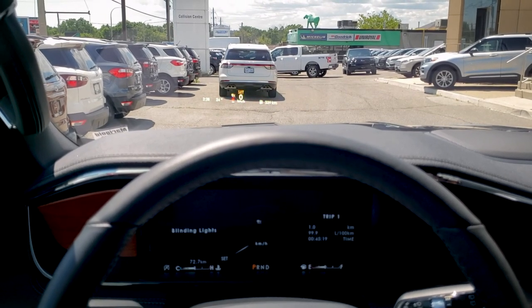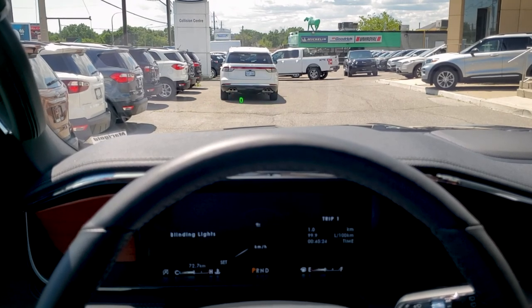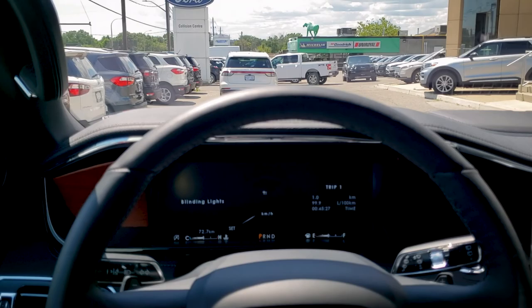It is kind of going different colors here, but when you're actually driving it doesn't do that. It looks like that just because I'm running off of my phone or the recording device.